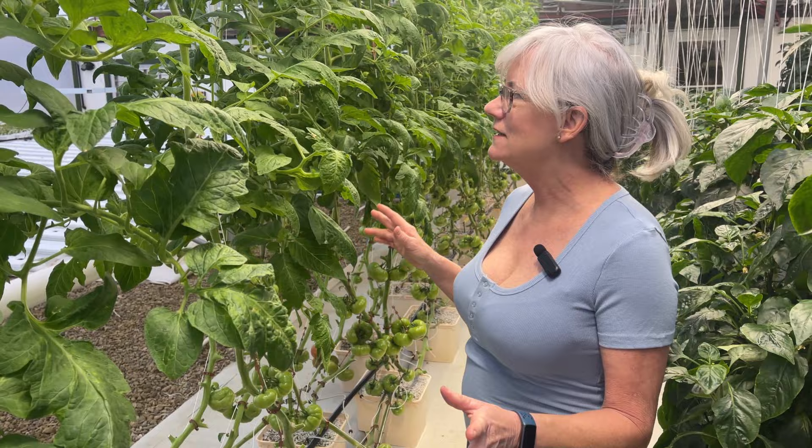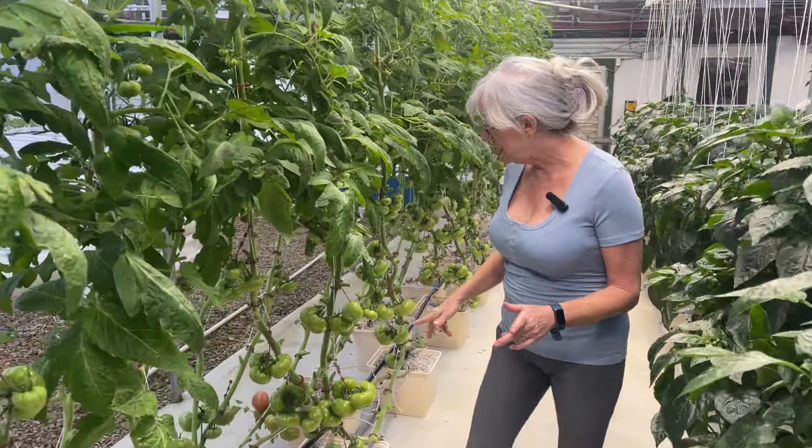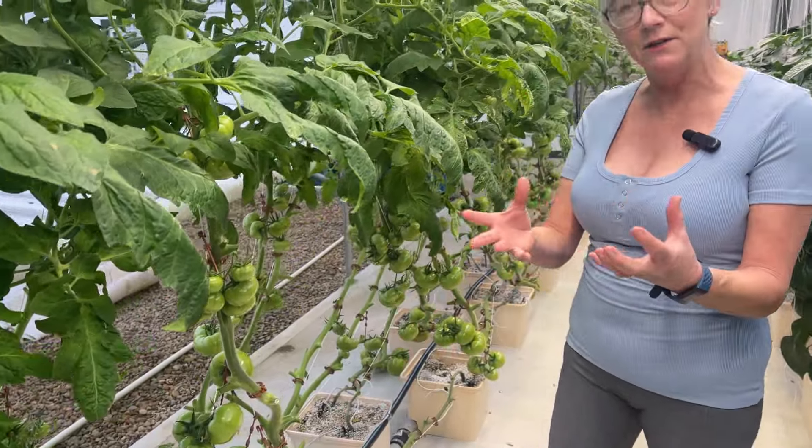I just got done taking care of the tomato plants — did some pollinating, took off some of the bottom leaves, and I'm also taking off some of the smaller tomatoes on the clusters here so I get bigger tomatoes.